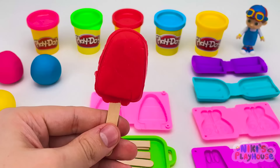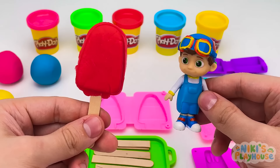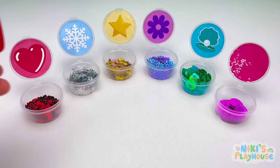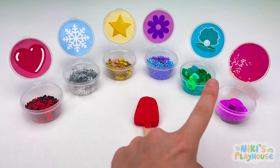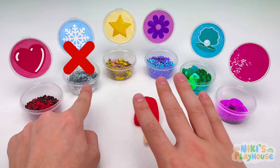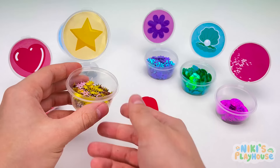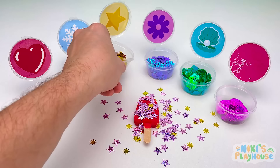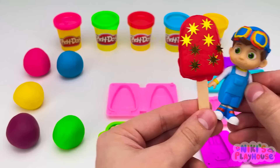TomTom, your ice cream's ready! But something's missing — would you like some candy topping? Some sparkly stars would be great! Can you see the star-shaped candy? Yes, let's sprinkle them onto the ice cream! Strawberry and sparkles — it tastes so scrummy and yummy!